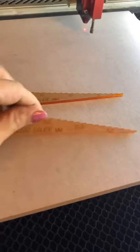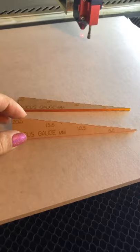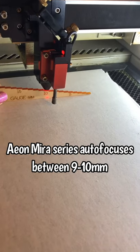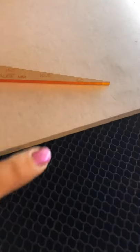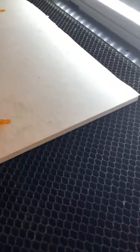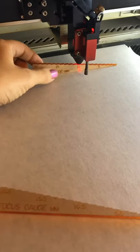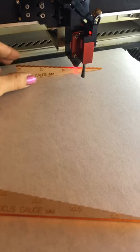Let me show you how I get it done. To do this, you're going to need either a ruler, or fortunately Aeon gives us these little focus gauges, so it makes it a lot easier. I've already gone ahead and autofocused — it's between nine and ten millimeters. So I need to subtract half of my material thickness: I've got six millimeter thick wood, so I'm going to subtract three from the autofocus of ten, bringing it to seven millimeters.